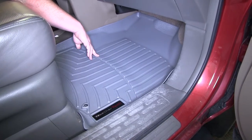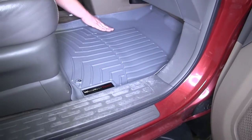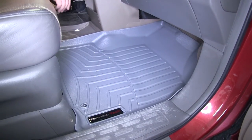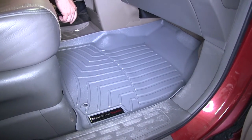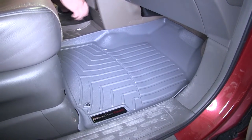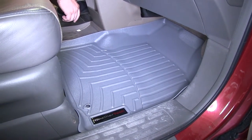They feature nice channels where your feet will actually sit up, and all the moisture will run off into the channels to keep your feet out of it. The mat is made out of a rubberized thermoplastic material that's going to resist harsh chemicals such as gasoline or battery acid, and it's going to give a nice grip for your feet.